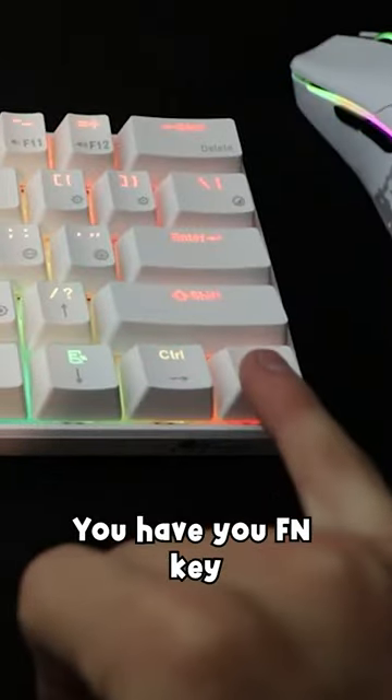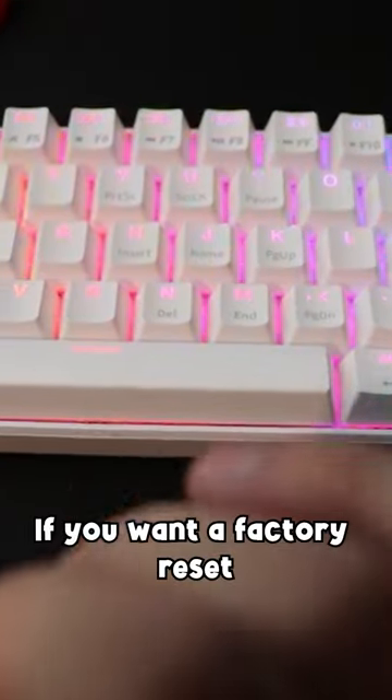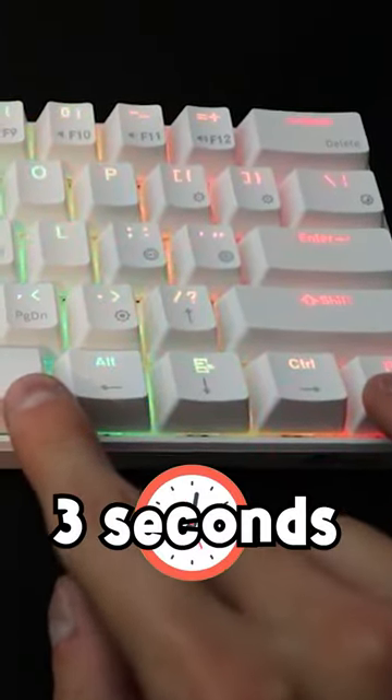This is literally all you do. You have your FN key, which is your function key, and then you have your space bar. If you want to factory reset, press and hold the FN key or the function button, and press and hold your space bar for three seconds.